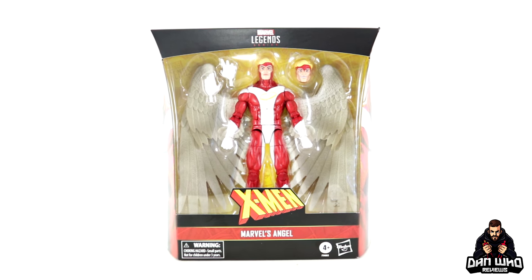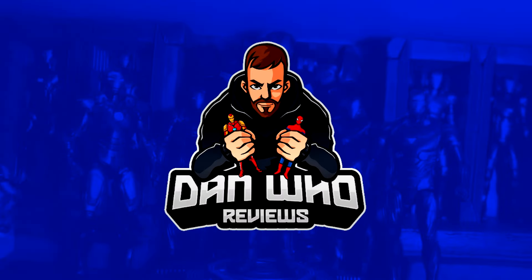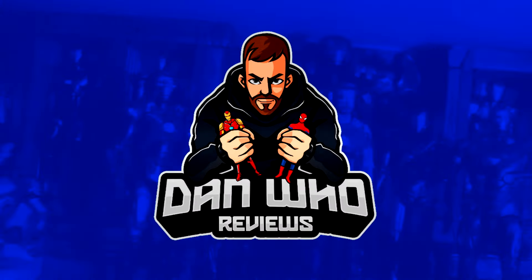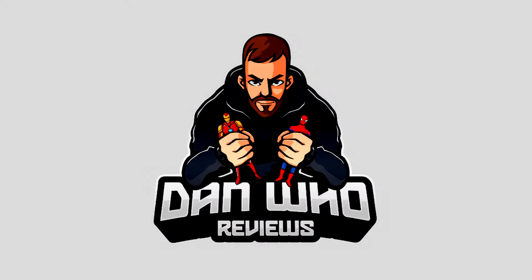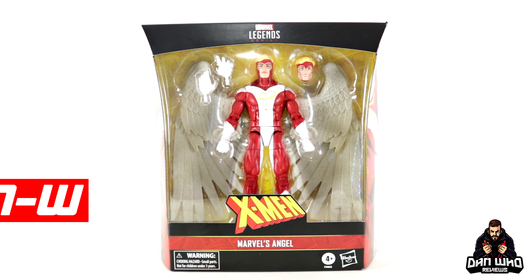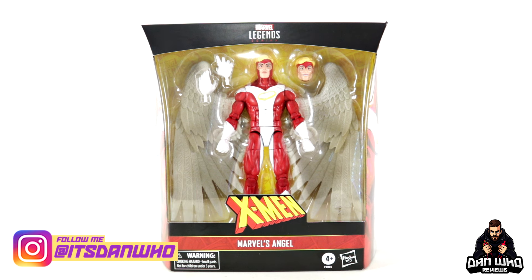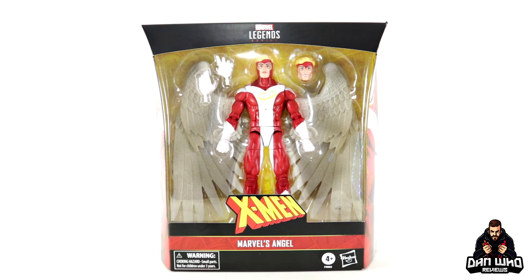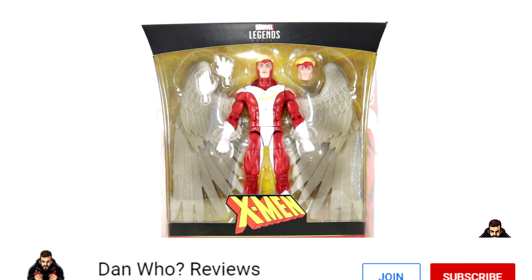Stay tuned and let's check out this Marvel Legends X-Men's Angel. Welcome back to the channel Dan Who Reviews. As always my name is Dan W — make sure you are following me on Instagram at It's Dan Who, and remember you can hit that join button and become a channel member as well. Much appreciated.